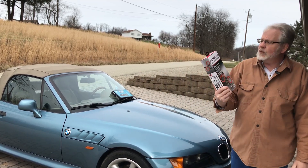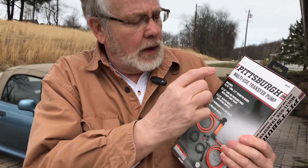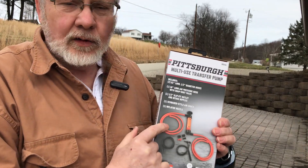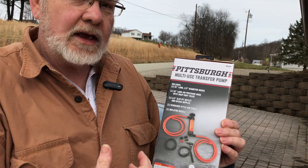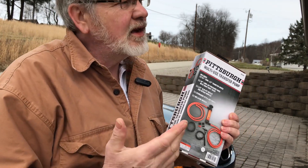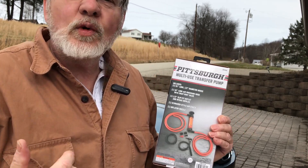Basically what this is, is a multi-use transfer pump. It has an intake hose and an outtake hose. I'm going to hook up a cigar to one end and pump smoke right into the engine. This device was $7.99 and the cigar cost me 69 cents. We're going to give it a shot and see if it'll work.